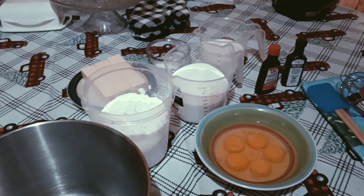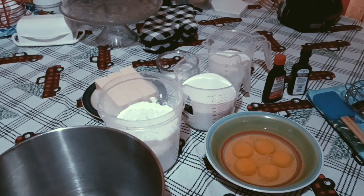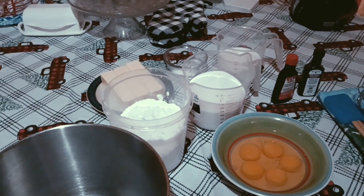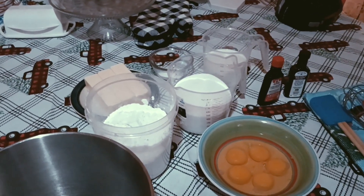Hey you guys, it's your girl Lady T and I have a pound cake recipe I want to share with you guys. Welcome back, and if you're new, welcome! Let's get into it.